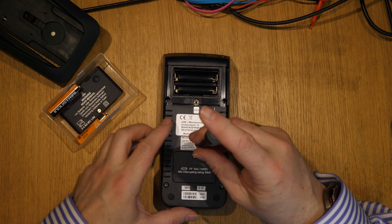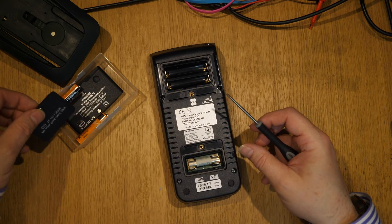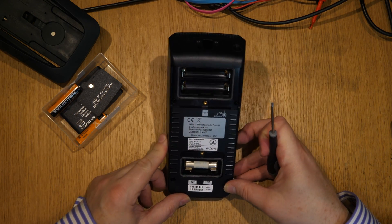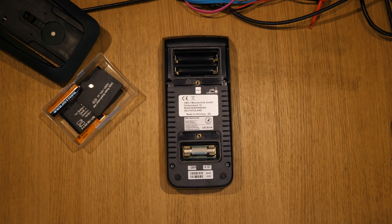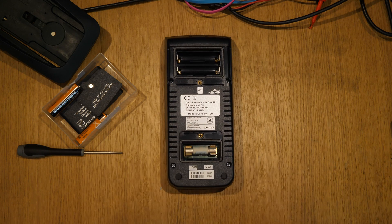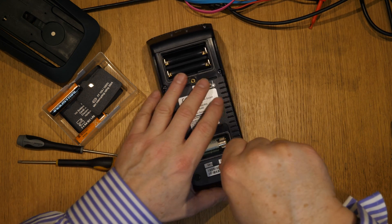I'm not sure if we need to take this apart — this is the 10 amp fuse cover. These are captive screws, which is nice. I haven't got my reading glasses in, but it looks like a torx, so let's get some torx bits out. Not sure if it's this one... that's T15. Let's try T10 — there we go, that's the one.